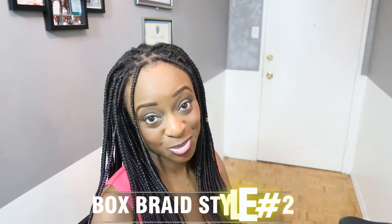Hey guys, Sweetness here. Welcome to my channel. This is going to be the second style that I did on my box braid style video. Make sure you comment, like, and subscribe if you have any videos to suggest — comment down below.